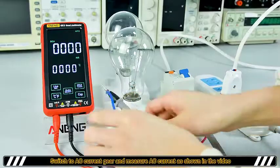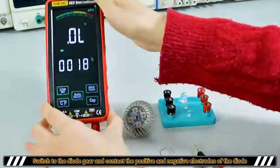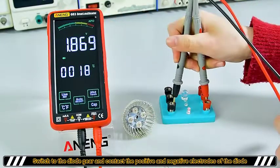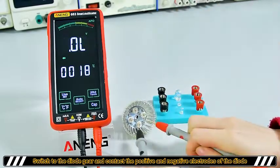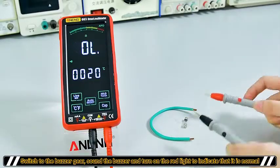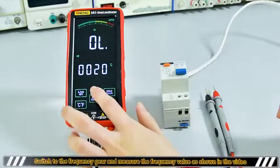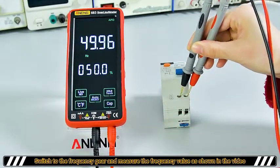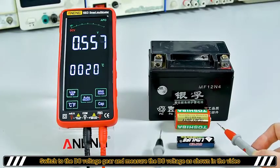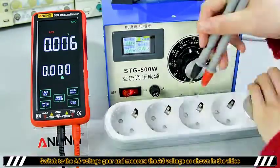AC current. Diode. Buzzer. Frequency. DC voltage. AC voltage.